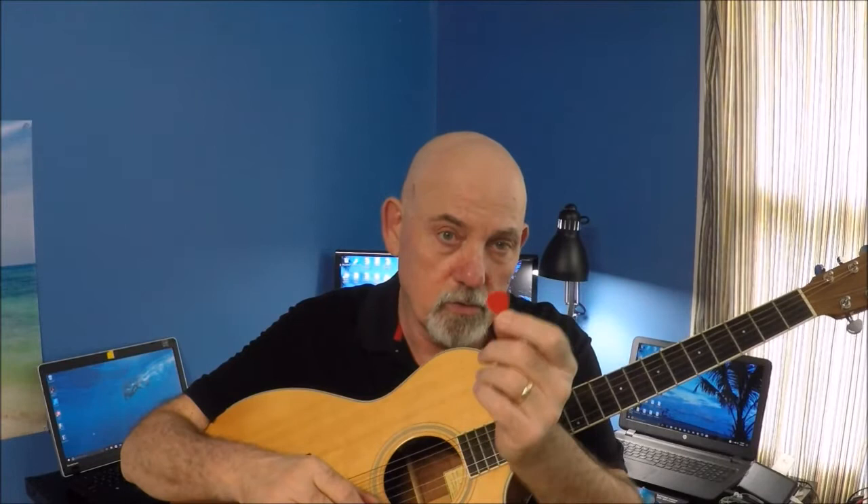A flat pick is flat and shaped like this. Now this is a particularly small one. The ones I like to use are the Dunlop Jazz III picks. Most folks use a slightly larger one, but really the only thing we're going to do is use the tip of the pick — the rest is just something to hold on to. So whatever your preference is, it really doesn't matter.